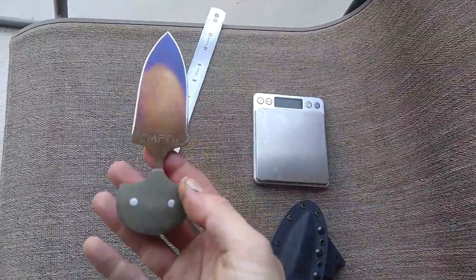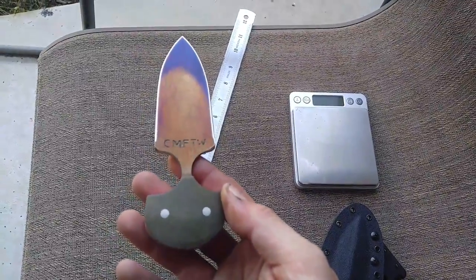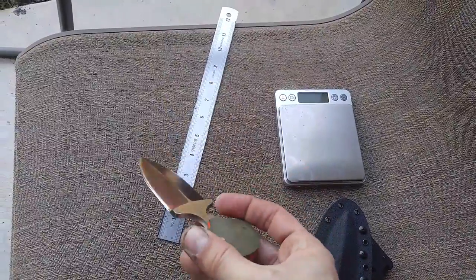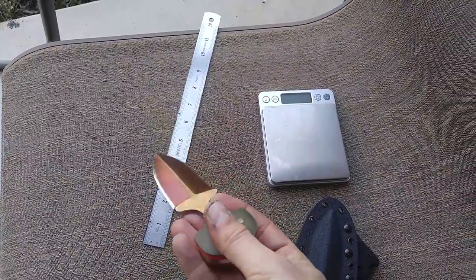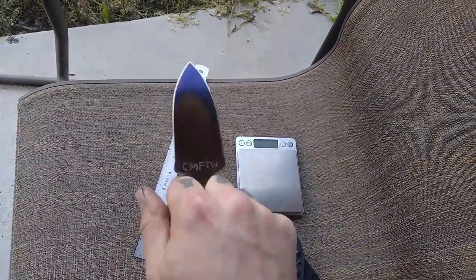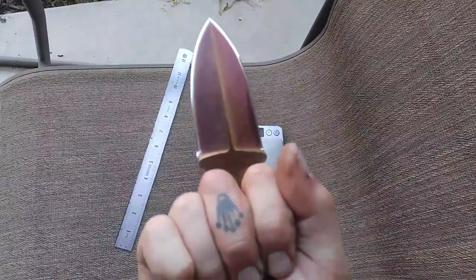I mean, eyeballing it — as a knife maker, I am my biggest critic. More so than I ever thought I would be, because I'm making a functional weapon but I'm also trying to make something that's pleasing to the eye and that is a piece of art.